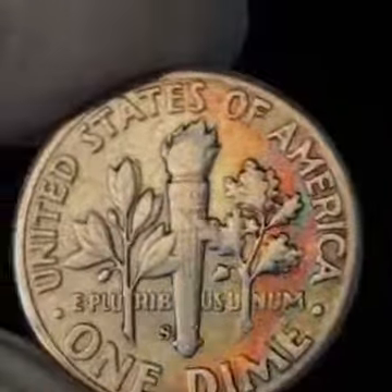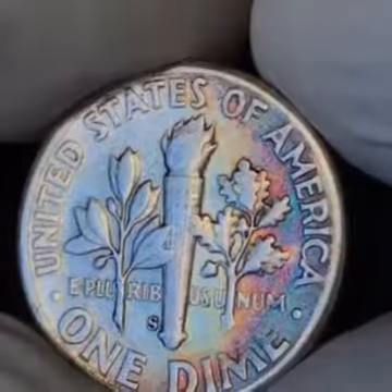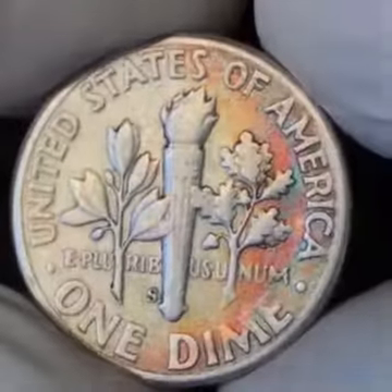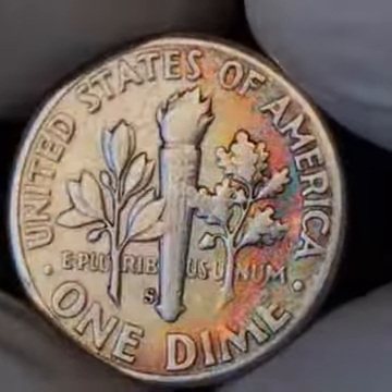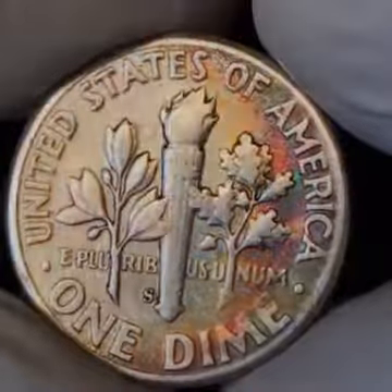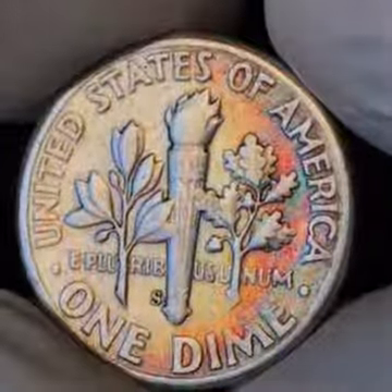Nice reverse, strong strike on that S. Same color coordination — you get the green, you get the yellow, you get the red, you get the gold.